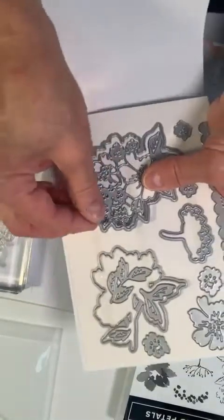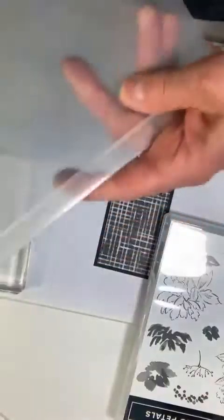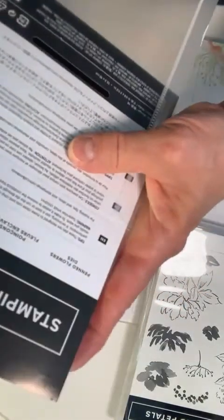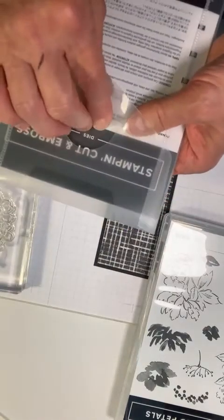Here is the die we're going to be needing. The stamp set is also on that page — in the last annual catalog it came as a bundle but it's no longer bundled.